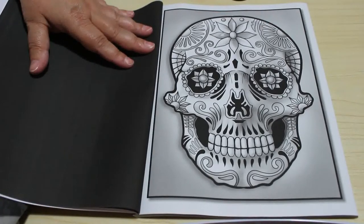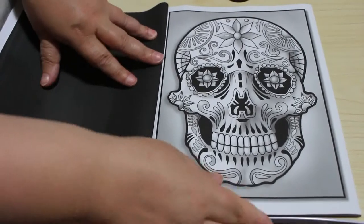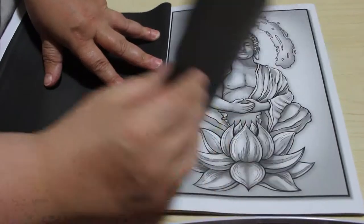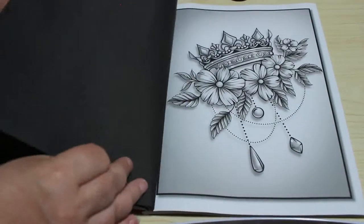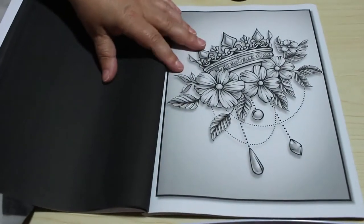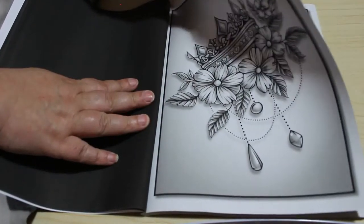I'll use the toy markers or something like that on it, I think — I'm going to have to try those on this paper to see what they're like, so I might use it on this one. Buddha and the lotus flower — I like that. Again, that's a really nice one. These designs are stunning.